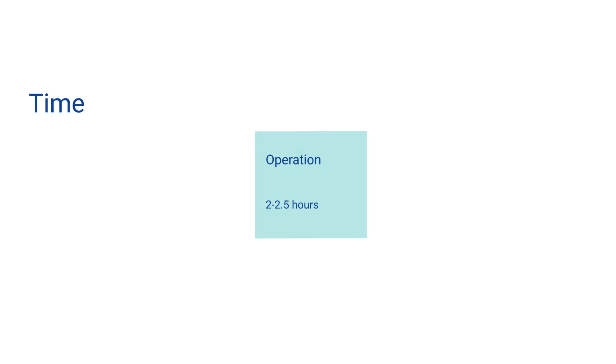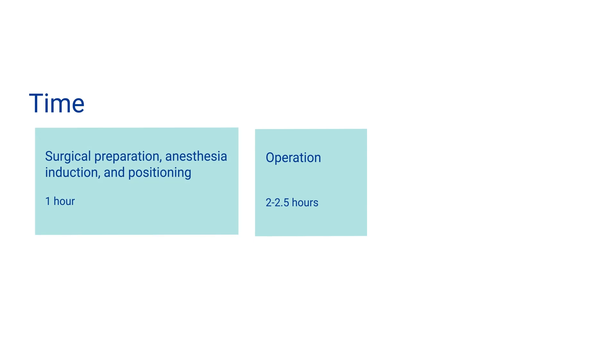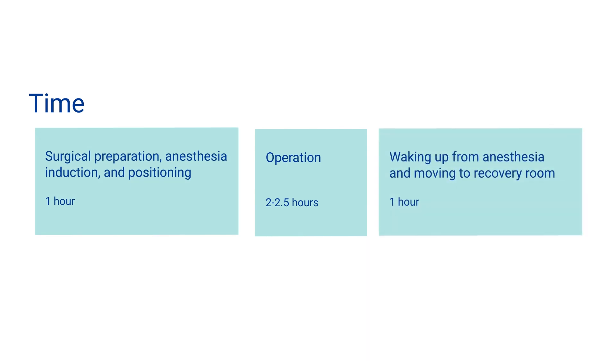The surgery itself takes about two to three hours, but everything else we just described takes about four hours total in time in the operating room. After surgery, the patient goes to the recovery room for a few hours and then to the post-operative floor.